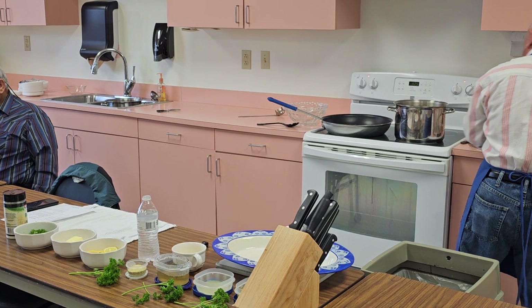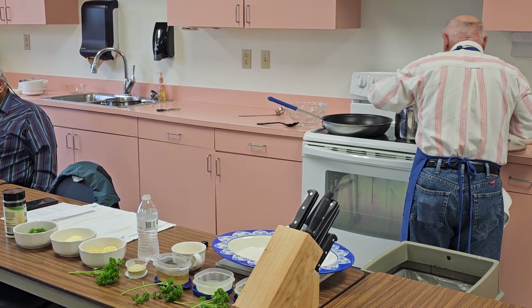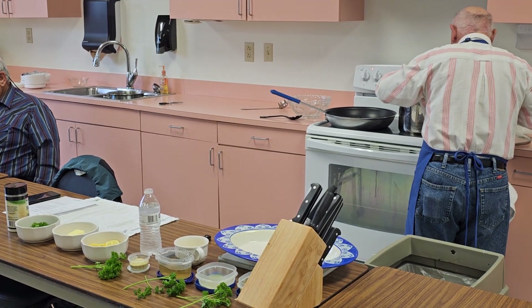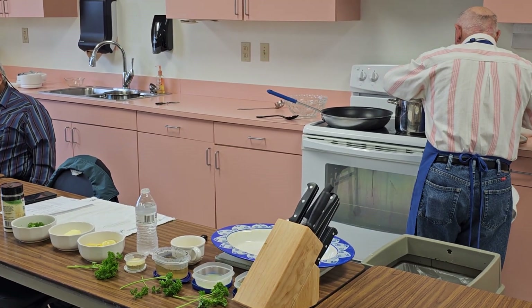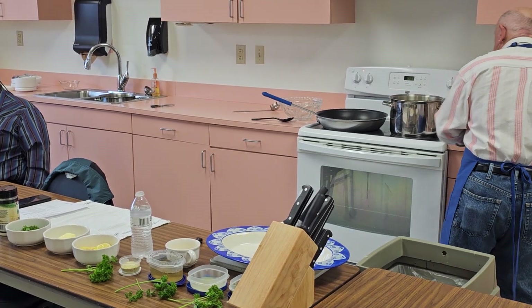Let's get the pasta in here. This is regular linguine. We'll get this going. Of course, you season your water with salt anytime you make a pasta.